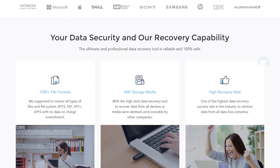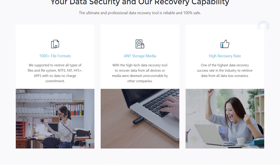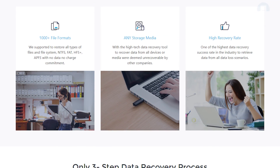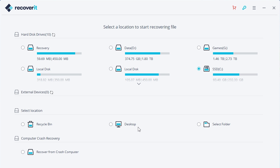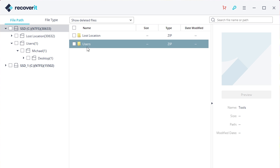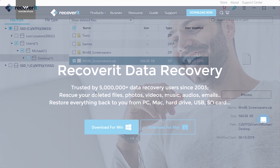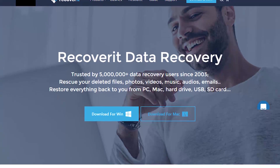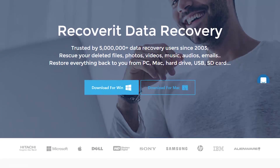Before we head out, I want to give a huge thanks to Wondershare Recoverit for sponsoring today's video. Have you ever accidentally deleted an important document, picture, or video file from your computer? If so, Recoverit might be able to help — this program can help you recover deleted files even after they have been permanently deleted from the recycle bin. All you have to do is download it from the link in the description, open it up, choose the drive you want to recover data from, let the program do its thing, and once the scan finishes, scroll through the list of files, find the one you're looking for, check it, and hit Recover. Wondershare has both a Windows and Mac OS version and offers a free version so you can try it before you buy.